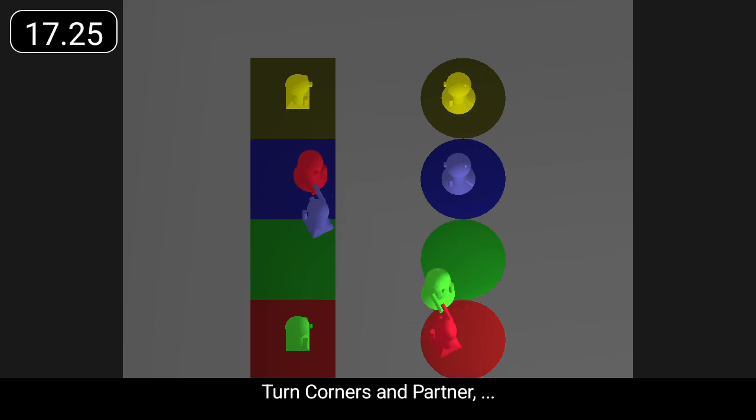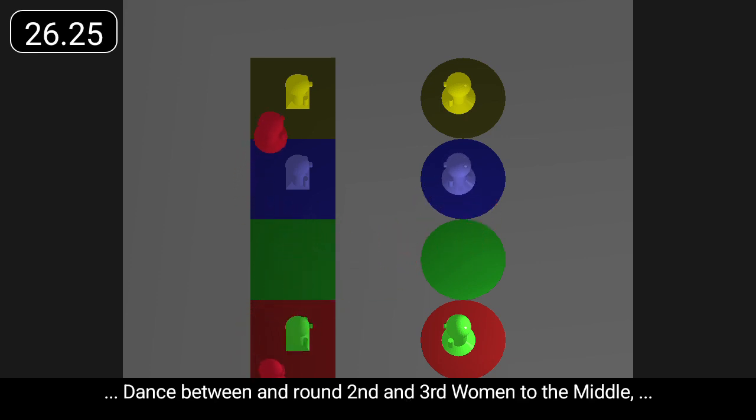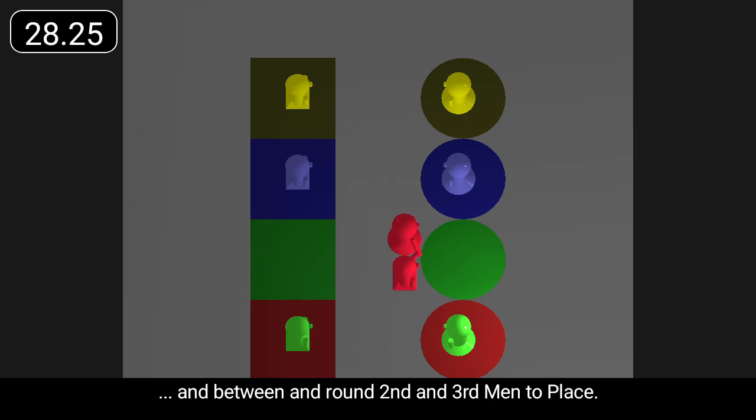Turn corners and partner, finish in the middle facing the women's side, dance between and round second and third women to the middle, and between and round second and third men to place.